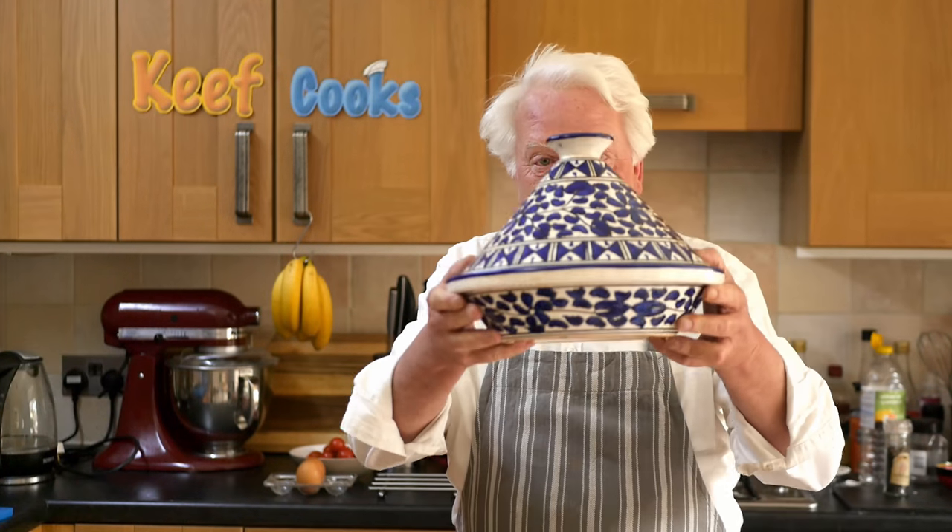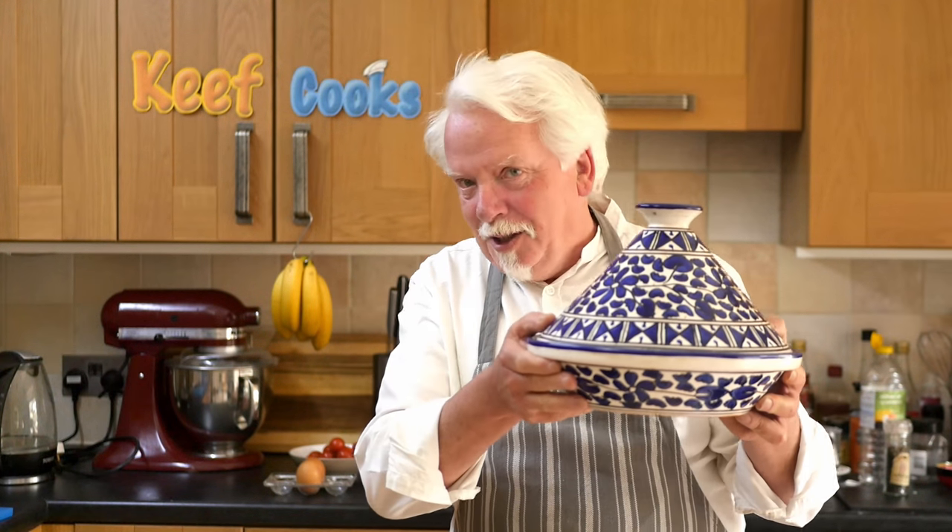Anyway, tagine — it's called that because it's made in this, which is a tagine. But you don't have to make it in that; you can do it in a slow cooker, a Dutch oven, or a saucepan — whatever you've got, it doesn't really matter. It's quite easy but needs a long cook, so we better get going. Let's do it!